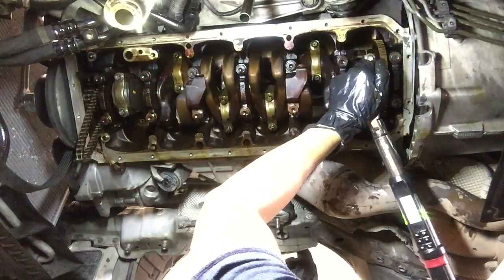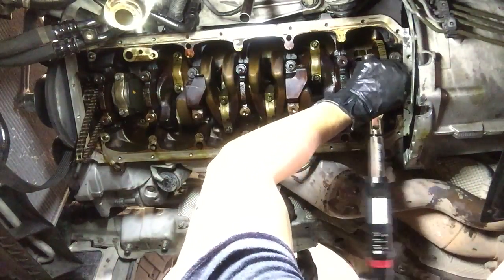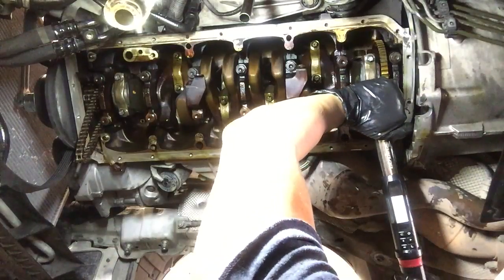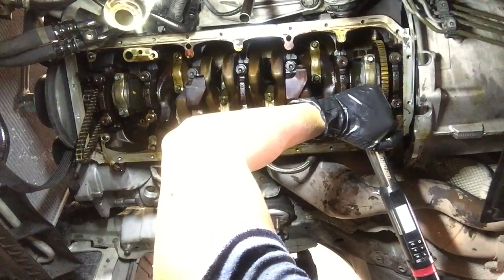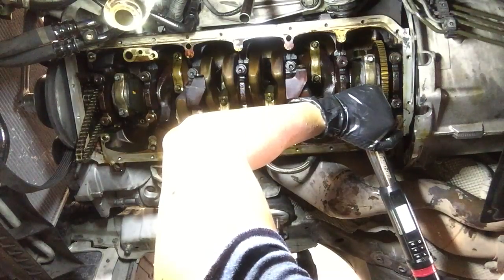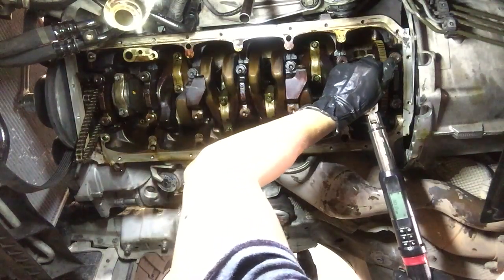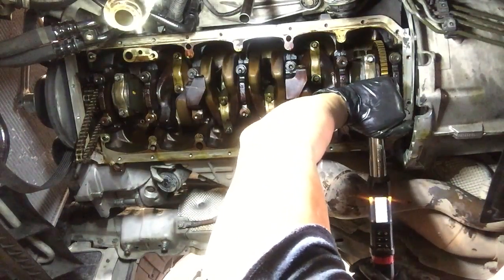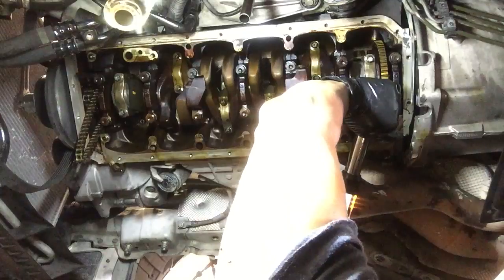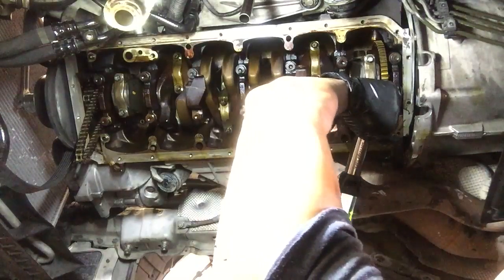Let's do this bottom bolt. Let it angle out, reset itself. Here we go. 30.4.